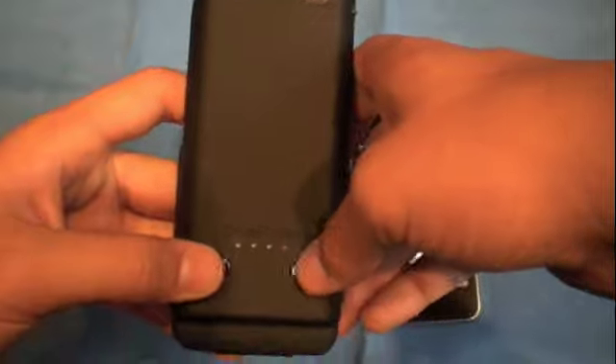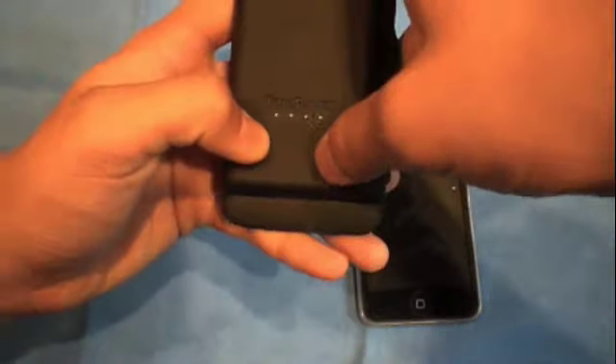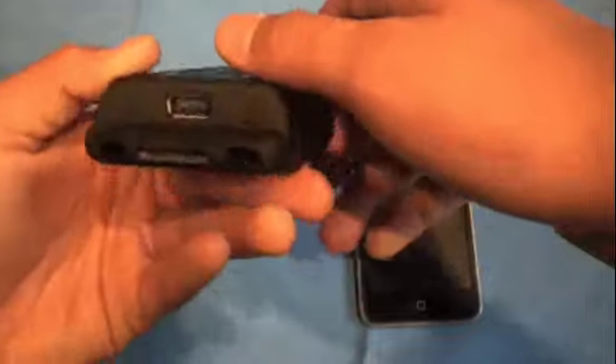On the back — let me just unplug it for a second — it's like the encase power slider, actually. So this backup battery is a little bit of both the Mophie Juice Pack and the encase power slider. You have the buttons on the back to see how much power you have left.